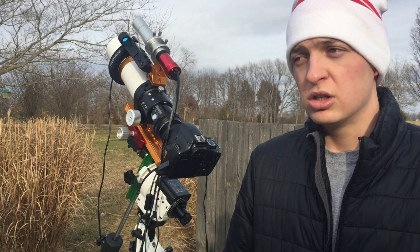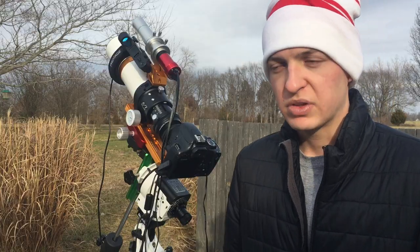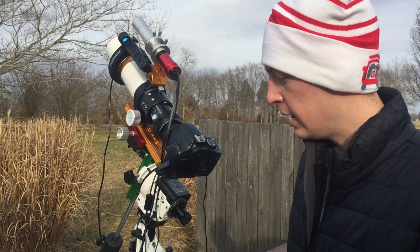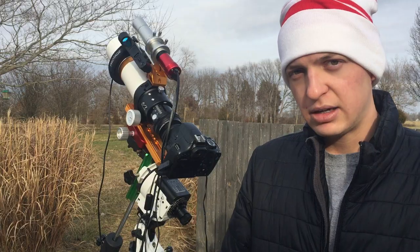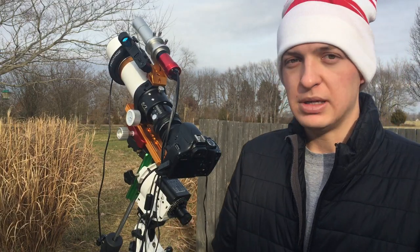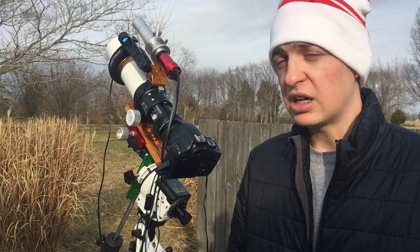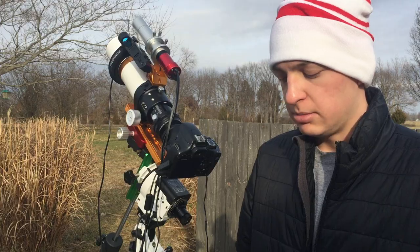For large nebula targets or the Andromeda Galaxy, they're really easy to frame up — you can just point with the red dot finder and see it through the viewfinder because they're really bright. But for small distant galaxies like the Whirlpool Galaxy, the Pinwheel Galaxy, or the Needle Galaxy, they can be more difficult. Research star hopping and finding targets with the Star Adventurer. I've heard people do plate solving, which tells you the coordinates using right ascension and declination — I might try that in the future.